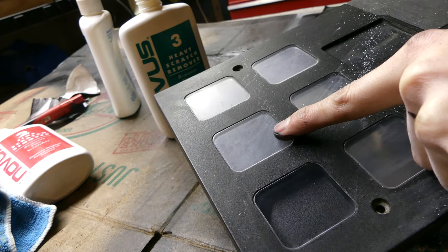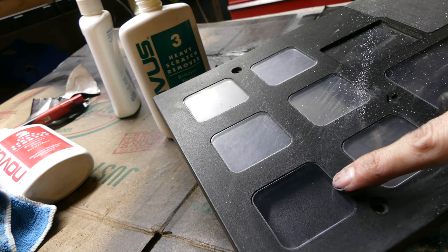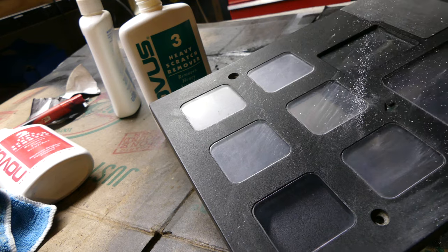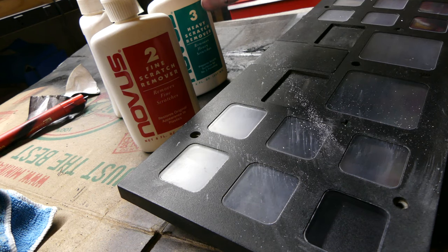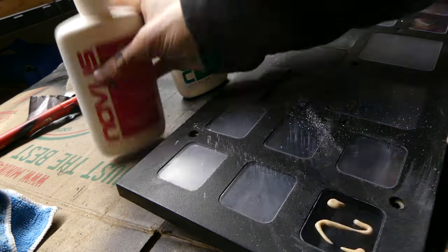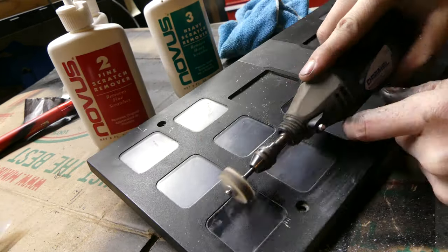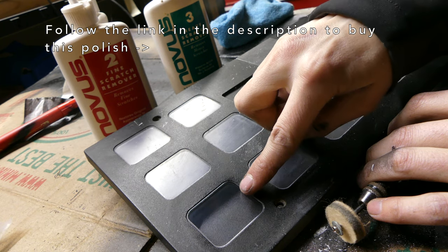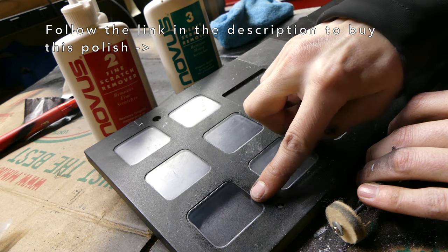Here's what we started with, and this is after the number three heavy scratch remover. Next we move on to the number two fine scratch remover. Here's the before and after after applying the number two fine scratch remover.